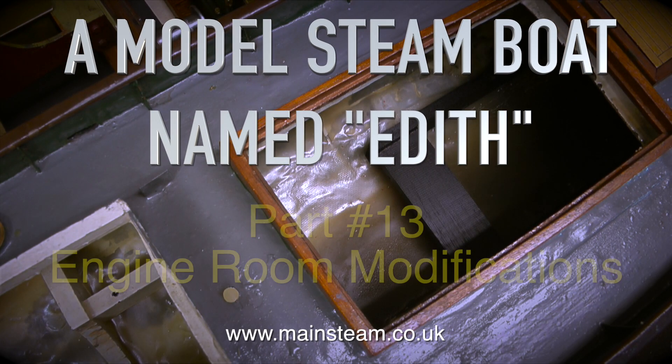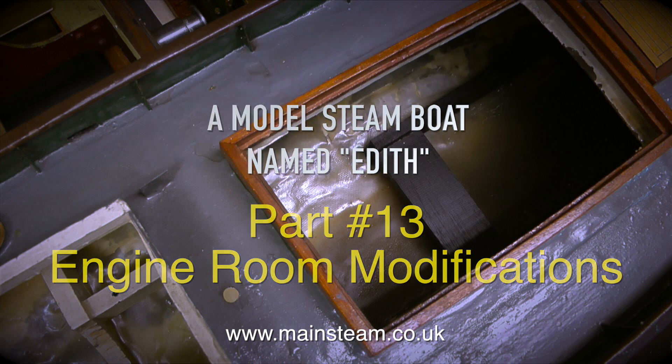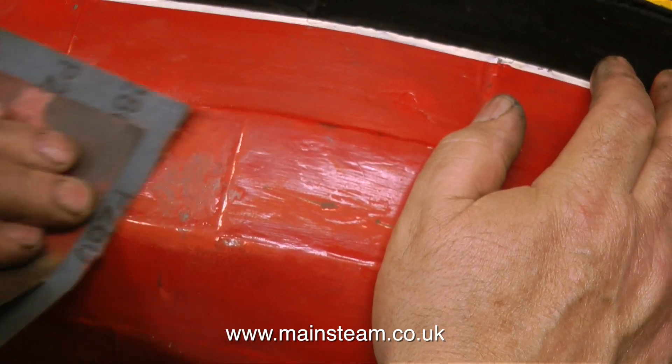Welcome to a model steamboat named Edith. This is part 13, engine room modifications. Before I start on that though, I have one or two other small jobs to do.